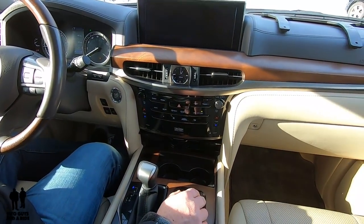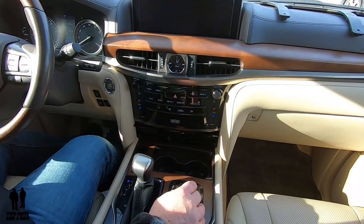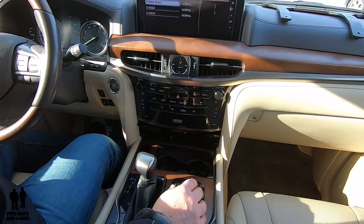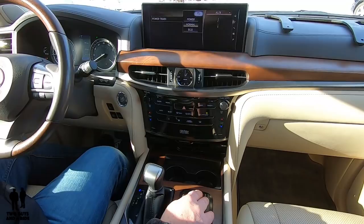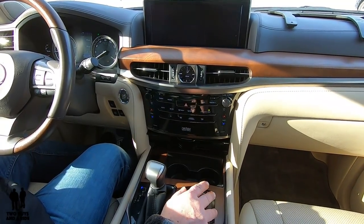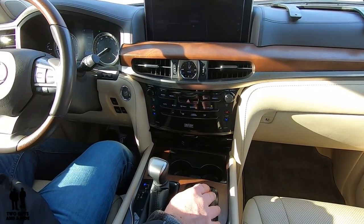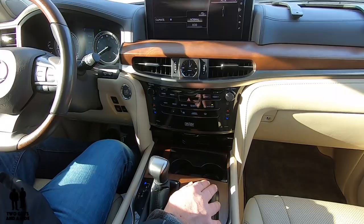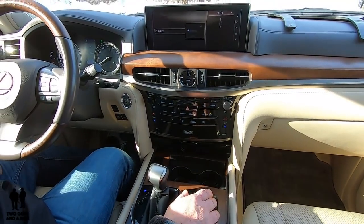Let's do a drive mode customization. If I click on here, I can set powertrain, chassis, and climate. So if I click on powertrain, I could say I want power. And then for chassis, I want comfort. And then for climate, I'll go economically.